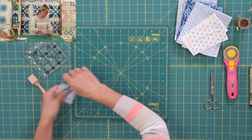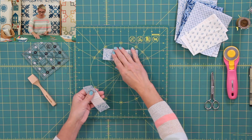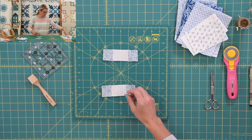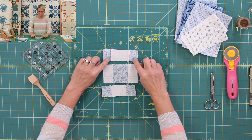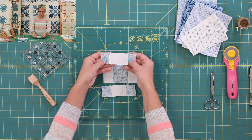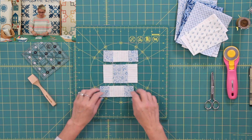I have prepared those already for you. So I have the top row, bottom row, and the middle row. I'm going to be pushing my seam allowance towards the blue. Do you see it? I pushed it towards the blue, really nice, towards the blue.